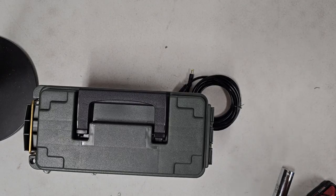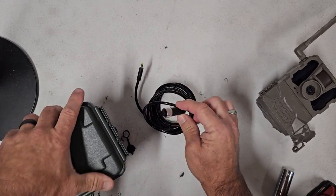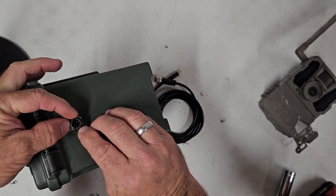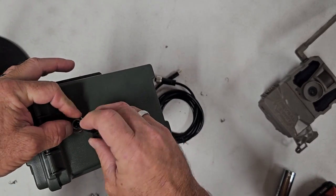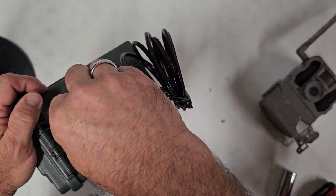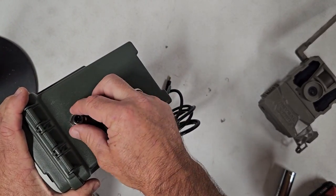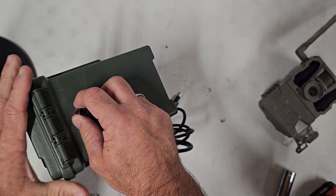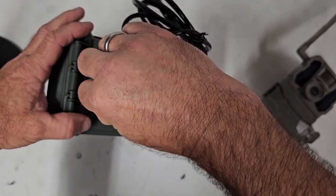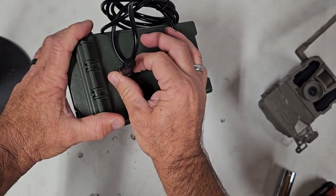I just happen to have a camera here — it doesn't have a SIM card or SD card in it, but it'll work fine for the demo. Put the dust cover on to keep dust out when you're transporting it. Also, since animals like to chew on things, you could take the dust cover off when you're using it and drop it in the box, then put it back on when transporting or storing it to keep it in good shape.